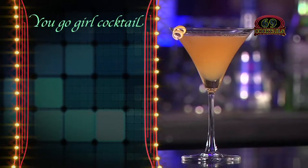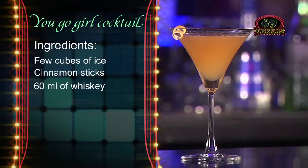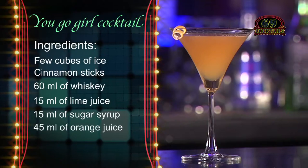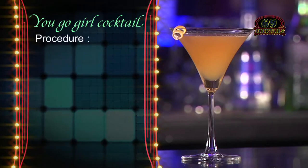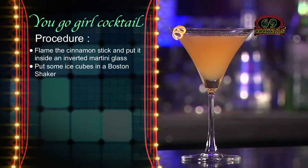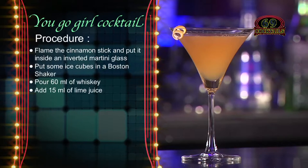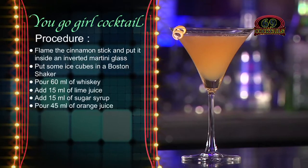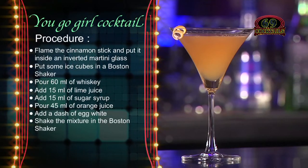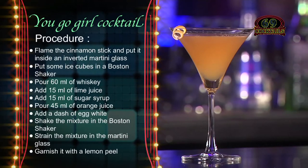You Go Girl cocktail — ingredients: few cubes of ice, cinnamon sticks, 60 ml of whisky, 15 ml of lime juice, 15 ml of sugar syrup, 45 ml of orange juice, dash of egg white. Shake the mixture in the Boston shaker, strain the mixture into the martini glass, garnish with a lemon peel. Your drink is ready to be served.